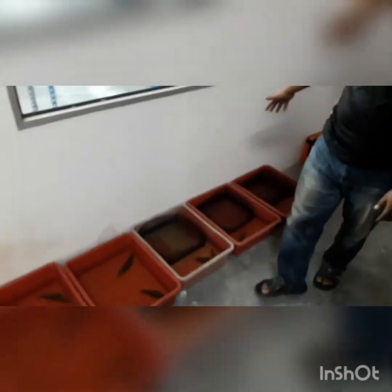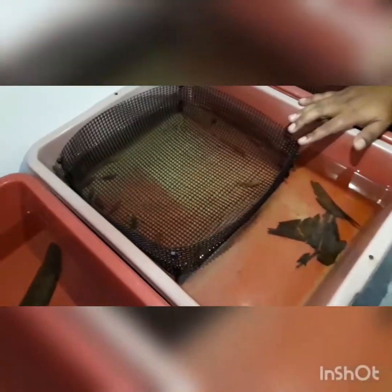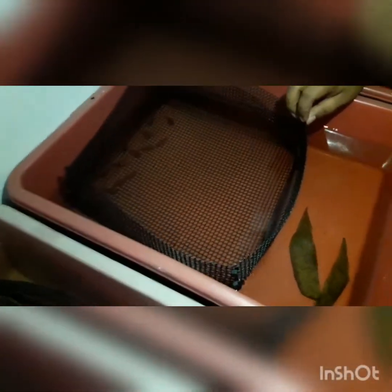Right here we have put a few livebearers. We have toasted platys and red coral platys. We just put them in yesterday, and look at that — we already have fry!